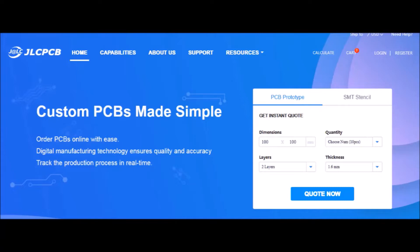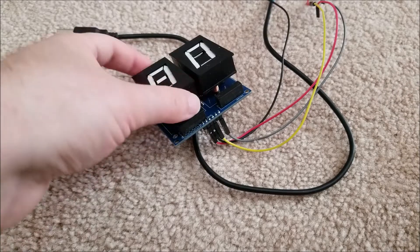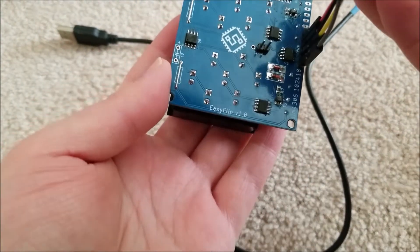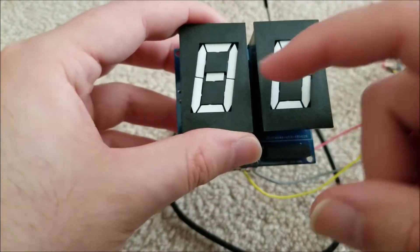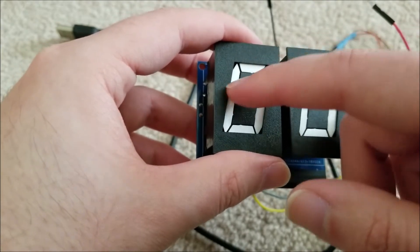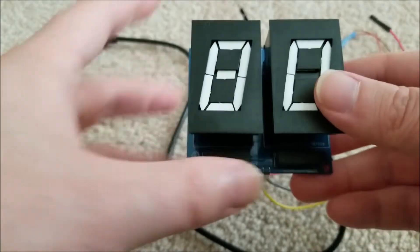Hey there YouTube, this is SGM4306 back with another project video. This is what I'm calling — tentatively — the Easy Flip. This is board version 1.0, which I designed. These are the electromechanical displays I received from Alpha Zeta, who very kindly donated six of them for this project video series.